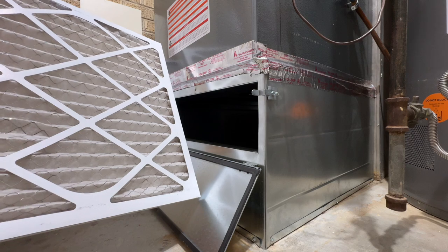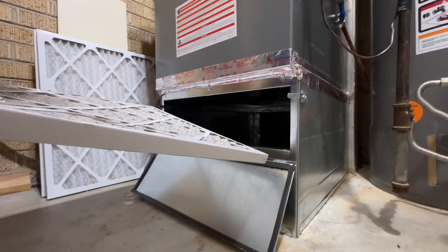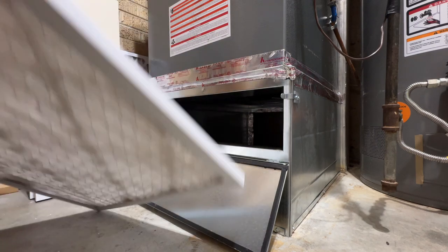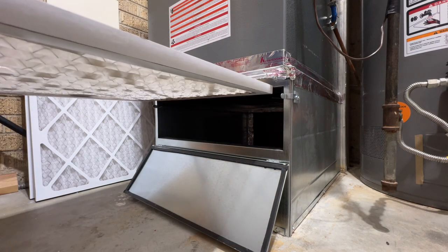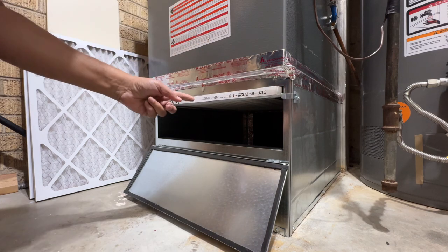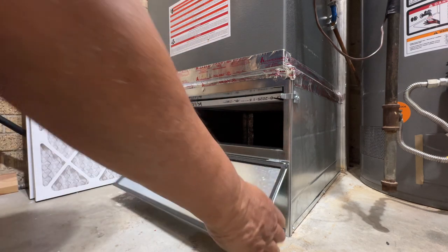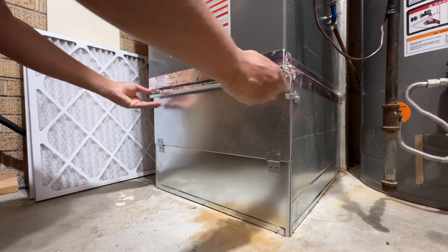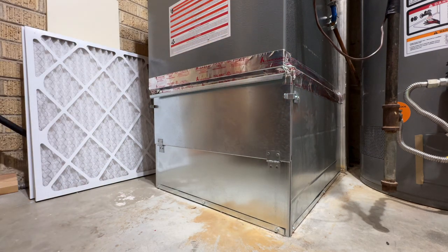Reach up and slide that into the slot. Make sure it goes all the way in, and then close it. And you've done it. That's how you change the filter on this Daikin. Thanks for watching.